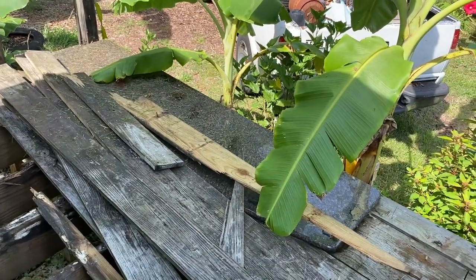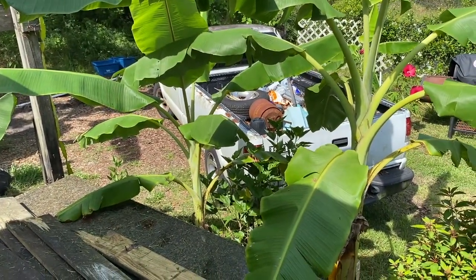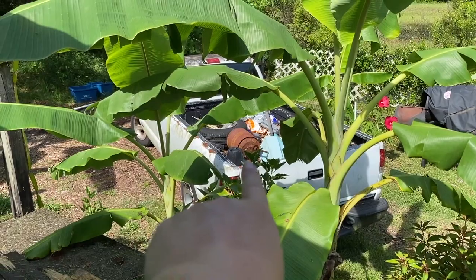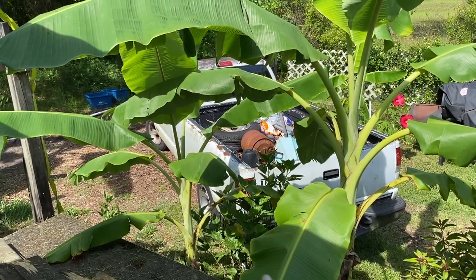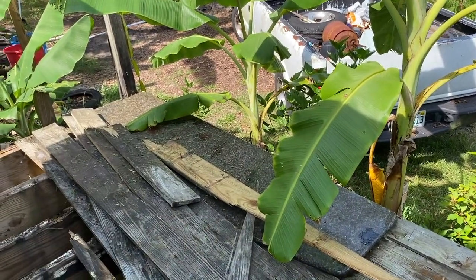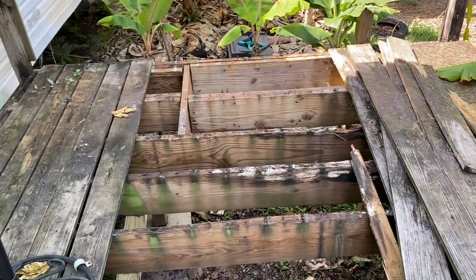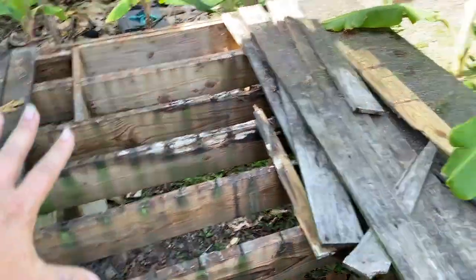It weighs about 300 pounds. We've maneuvered the truck as close as we can to the deck. We're going to clear off these boards and try to put that countertop on the back end of the truck so we can safely keep it until we're ready to make a stand for it. Donald wants a nice tabletop for his outdoor grill area, and this is going to be the new outdoor grill area. We're going to lower it to the ground — we're taking all this out today and leaving this small deck here.